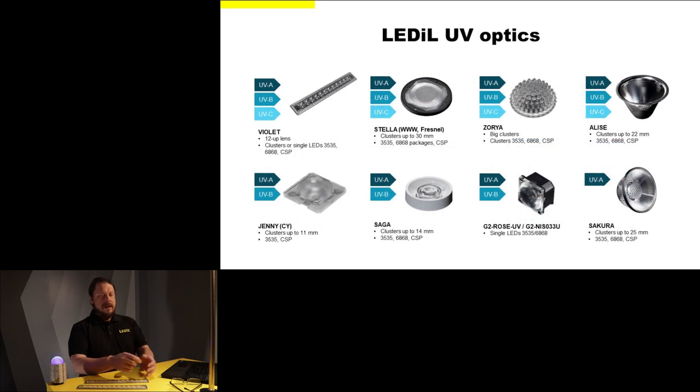Here is a summary of our optics determined to be suitable for UV. Of course we have the star of the show — Violet. We can also use, for example, Stella extra wide beam or Stella Fresnel. Or we can use Zoria, like this one here, in cases where we want a more overall light distribution.